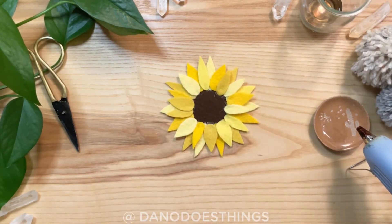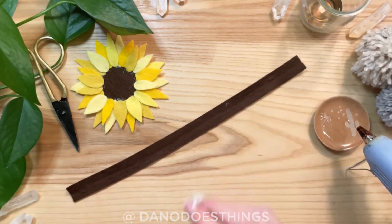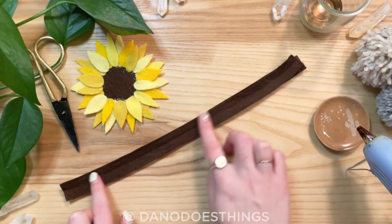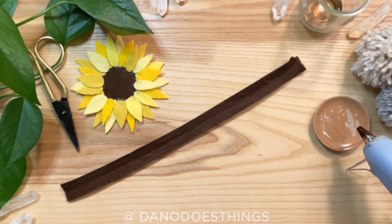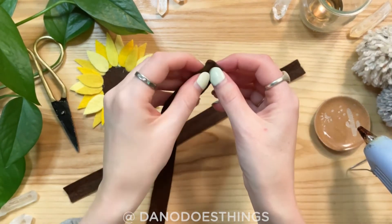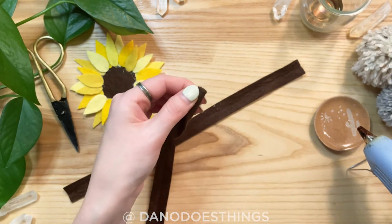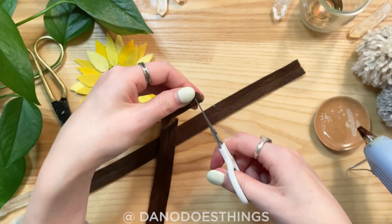For the center of the sunflower, cut out strips of brown felt that are one and a quarter inches wide. I cut two strips that were about 12 inches long each, but depending on how tight you wind your center you may need more or less. Start by folding each strip in half and using small sharp scissors, cut along the folded edge making sure not to cut all the way through.